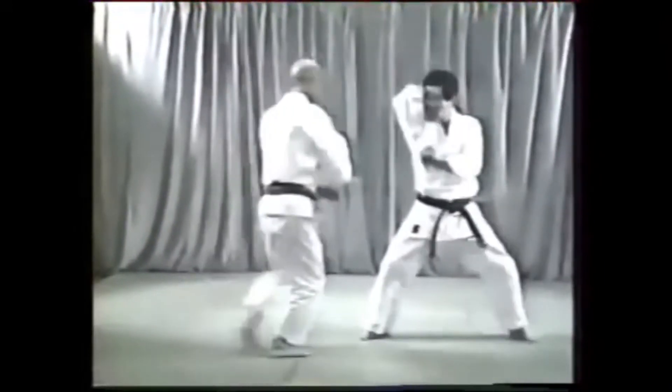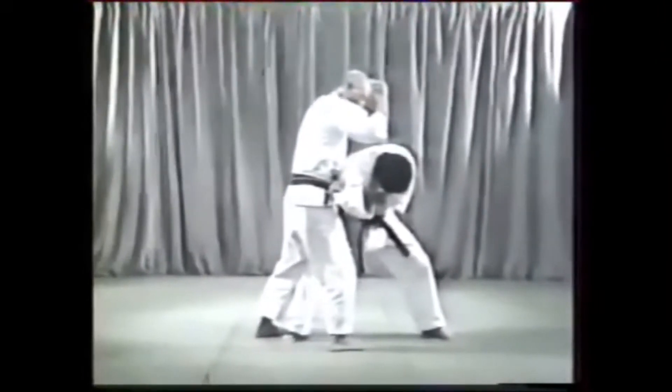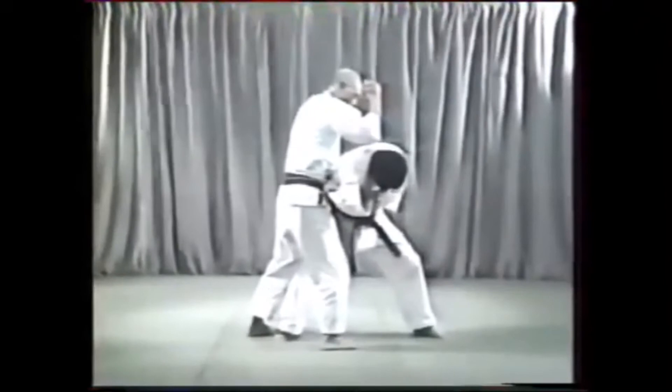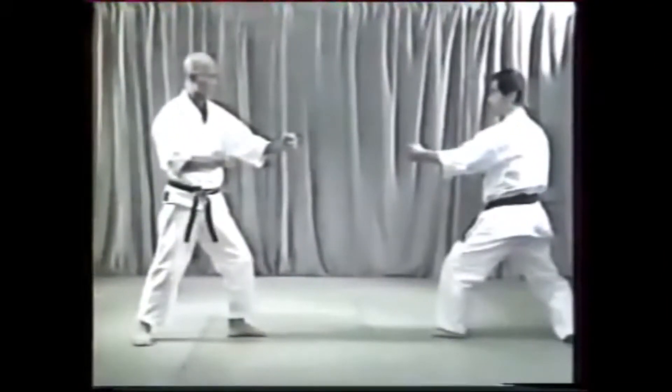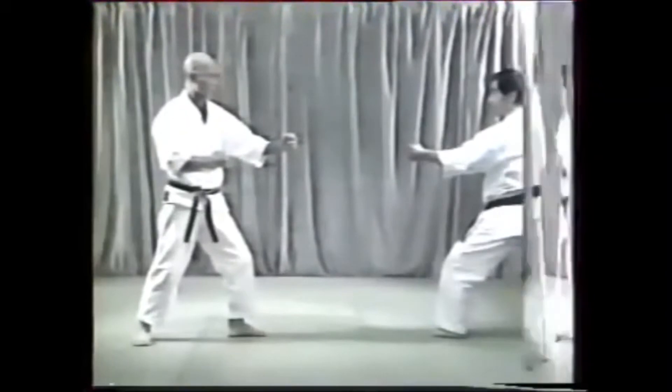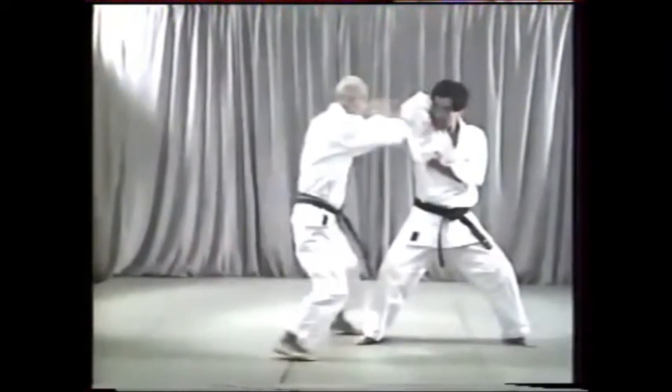This technique is an excellent way of practicing the Uraqan Baqvis strike and knee and elbow strikes. The first movement must be done fast so that your opponent has no time to counter your Uraqan, which is aimed for the temple.